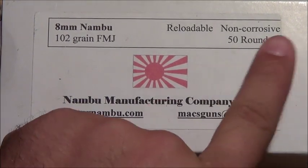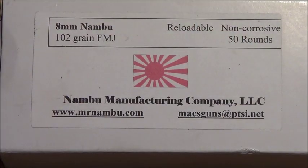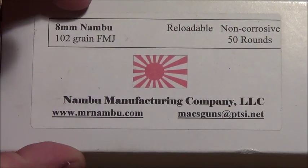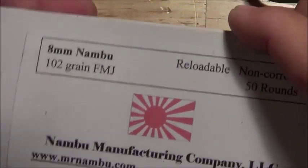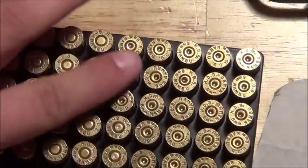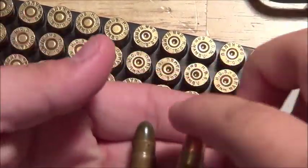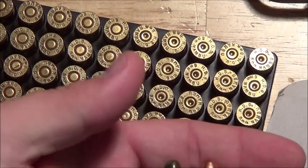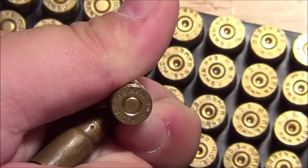These are 8mm, non-corrosive, 50 rounds, and it is reloadable if you have the right dies. This is brand new ammunition — he makes it. I'll open the box and you can see I've shot some. Compared to the old, it's exactly the same, except this has writing on the bottom.